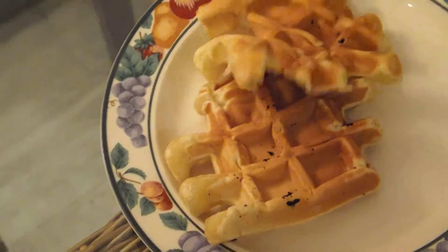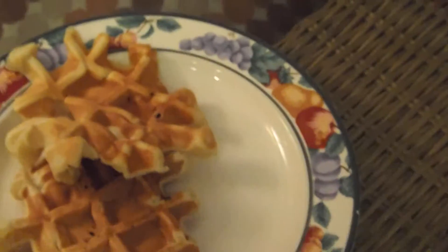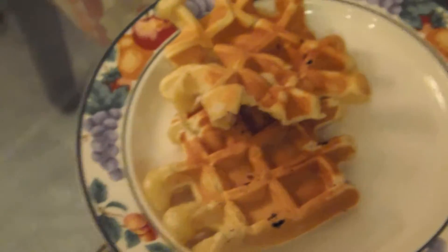It's the waffles now. Pretty good. This tastes good. Yeah, so this tastes real good. That's the end of the video. Goodbye.